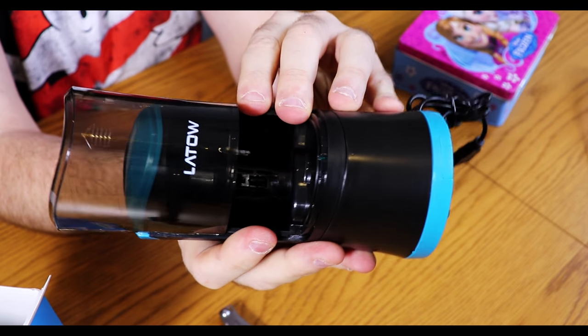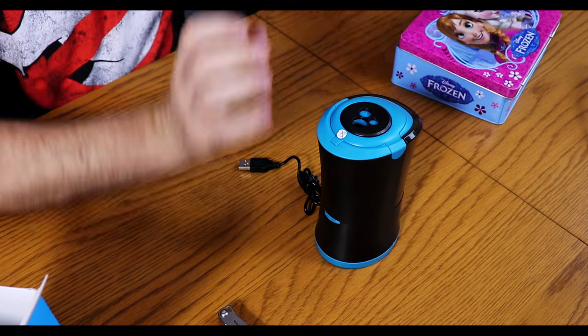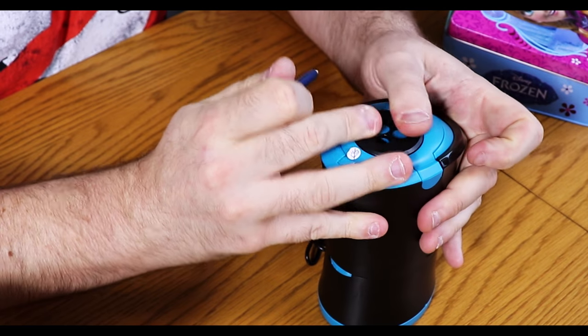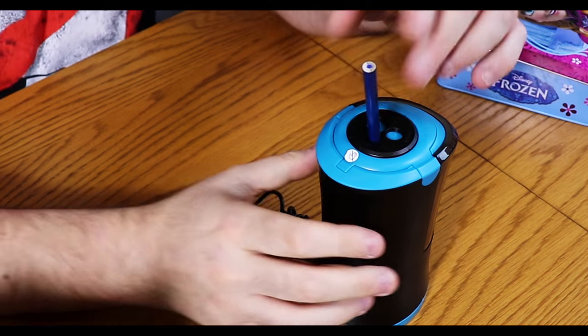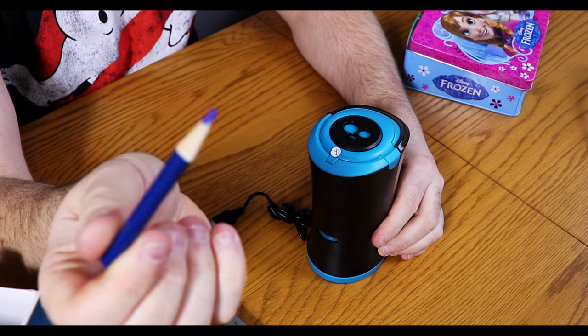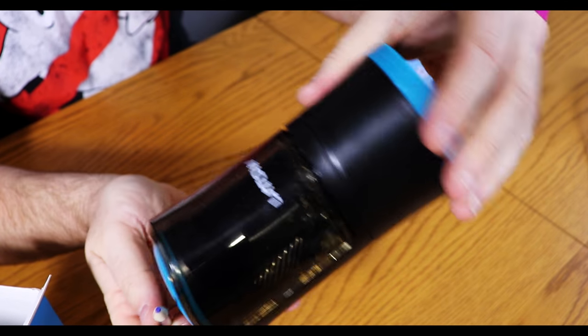The idea being that you sharpen your pencils and there's an opening which you then empty out into the bin. Let's get a pencil and get one sharpened. I'm going to take this particular blunt pencil, pop it in. There you go — as you can see all of the pencil shavings are in there and that's actually done really really well. I'm actually quite chuffed with that.